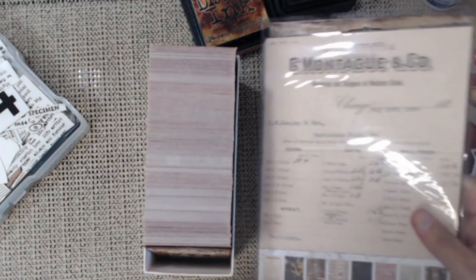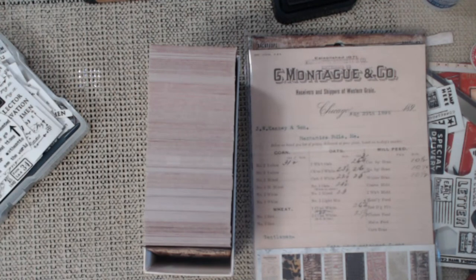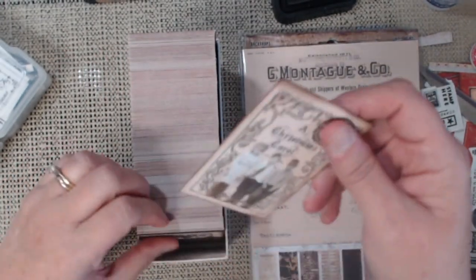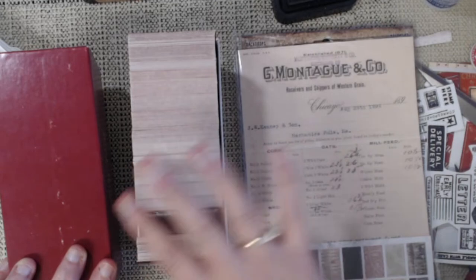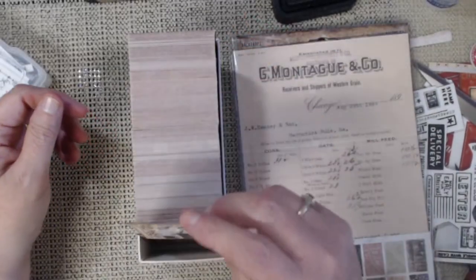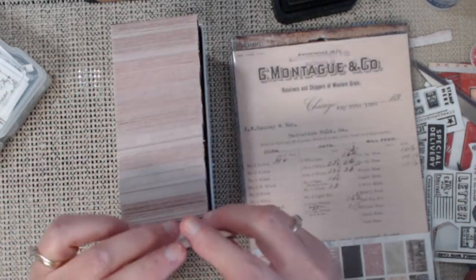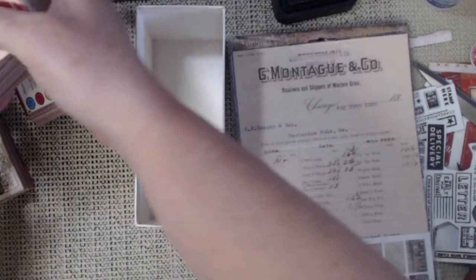Of course if I decorate I have to use my Tim Holtz paper. Decorate the box — yeah, that's what I think too. So that was my idea — go to your local Goodwill stores, find your Trivial Pursuit boxes for three dollars. I got two of these so I can make as many ATCs as I want. Then you can make your little ATC cards and they have a little case that already holds them. I think they're so adorable.